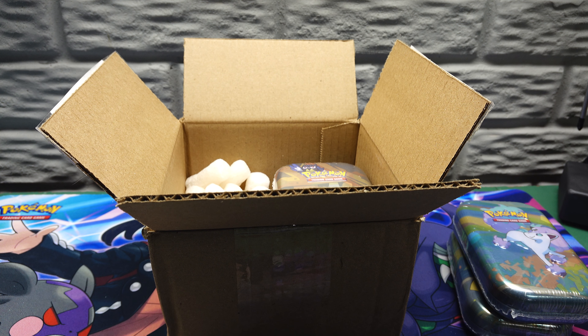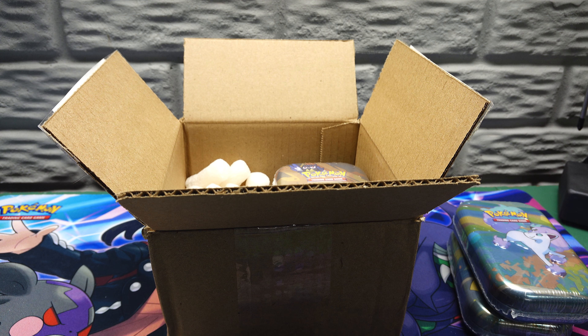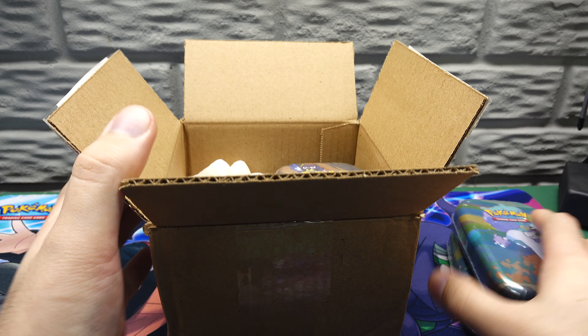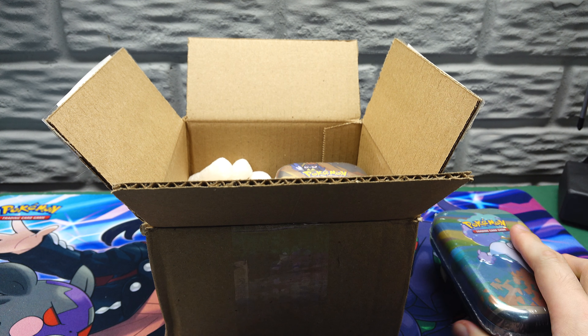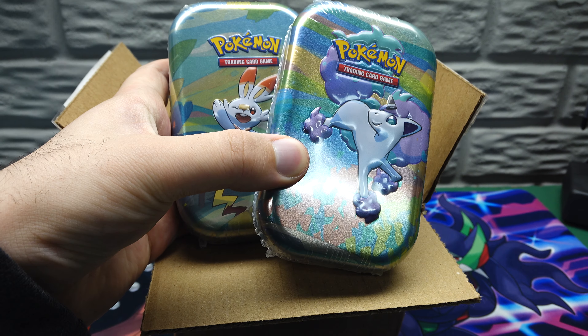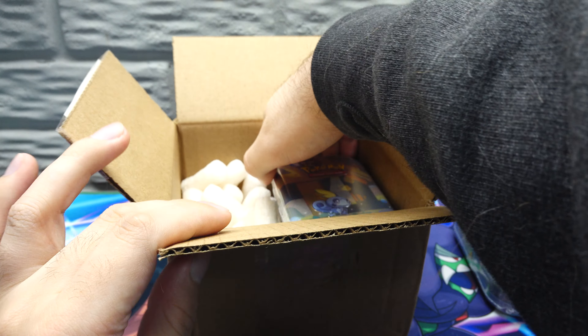Let's get some more lights on here. And what we got are the mini tins. You can see them right there. These each have like two packs in them and a coin.